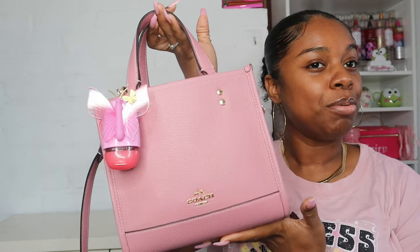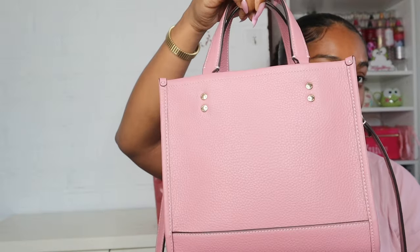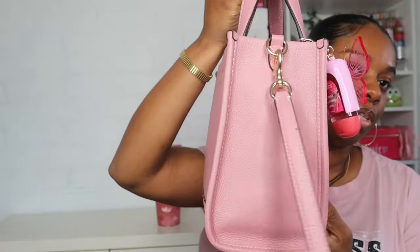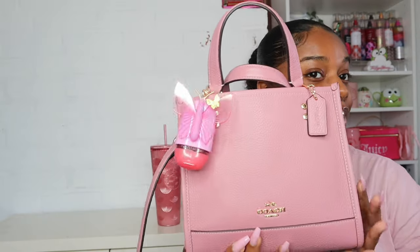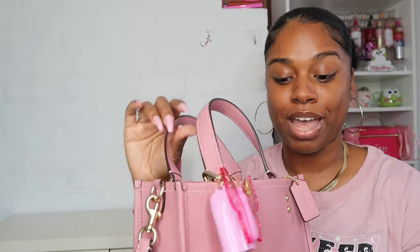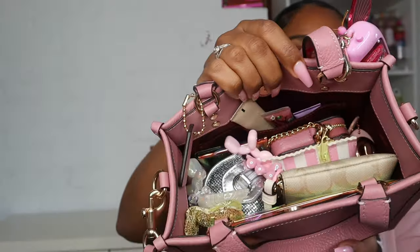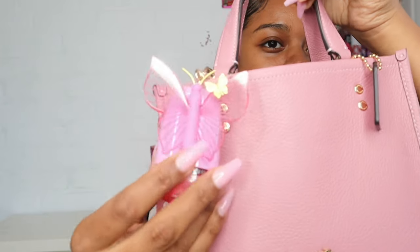Hey guys, welcome or welcome back to my channel! Today I'll be showing you guys what's in my Dempsey 22-inch tote from Coach. This is what it looks like if you haven't seen one before. It doesn't have any feet at the bottom. This was actually my first Dempsey 22 tote and I was really excited to see the inside, so I packed it to the max because I want to use this bag for the next week or two.